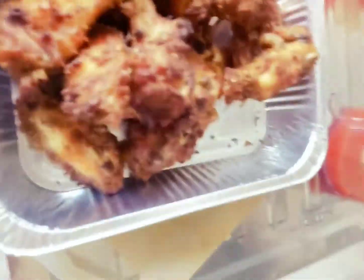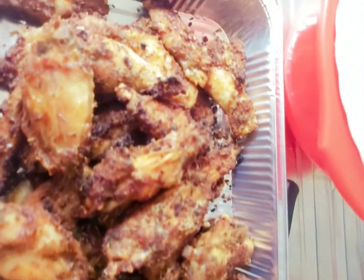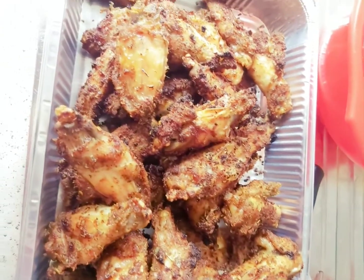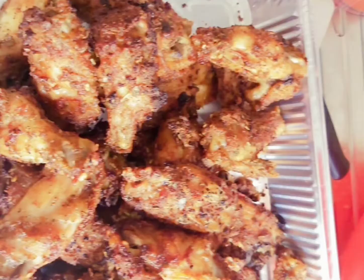It's ready to be served. This is very good for the summer — you can enjoy it with your beer, your wine, and all that. That's going to be the end of the video for today. If you enjoyed this video, please give it a thumbs up, leave a comment below, share with your friends, and I'll be seeing you guys in my next video. Bye guys!